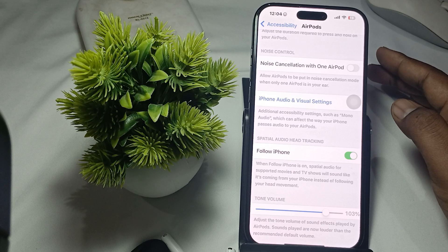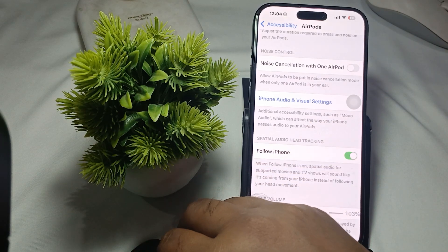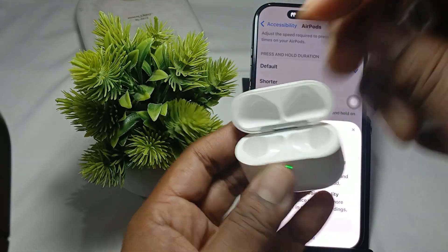If you are still having the issue after performing both of those steps, try to reset your AirPods. To reset them, put both buds into the charging case like this.